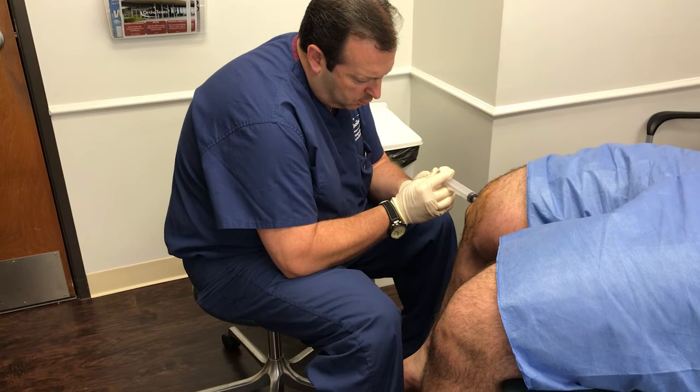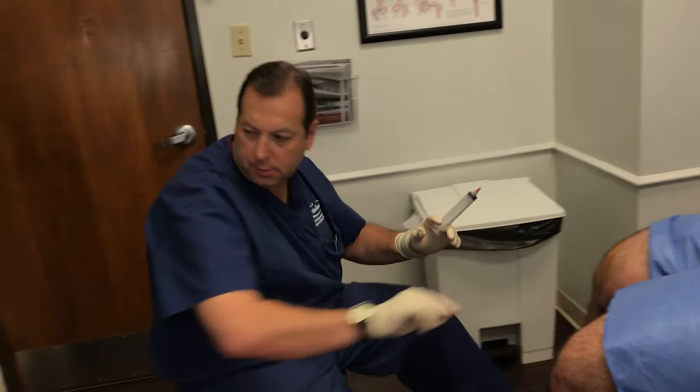We are just about done there. All done. As far as the injections, we are all done.